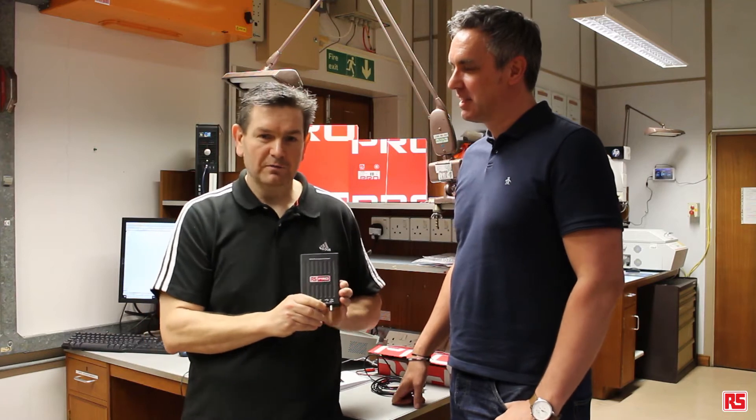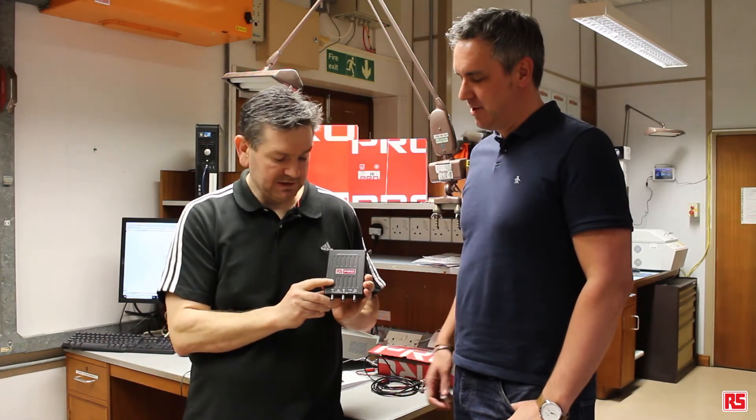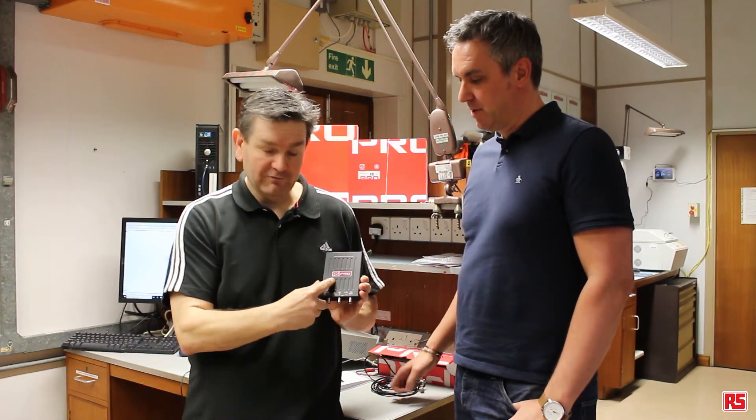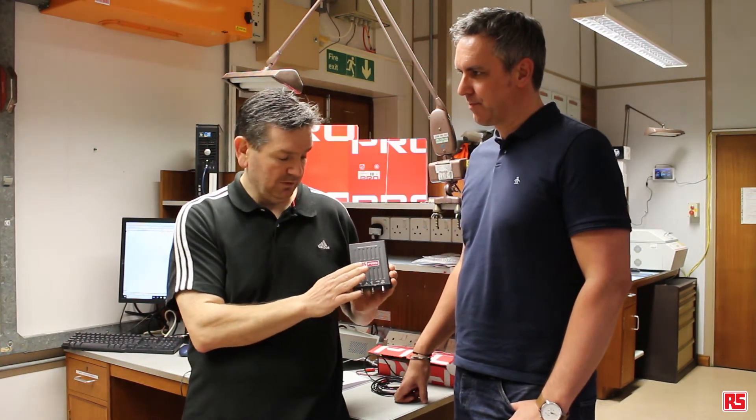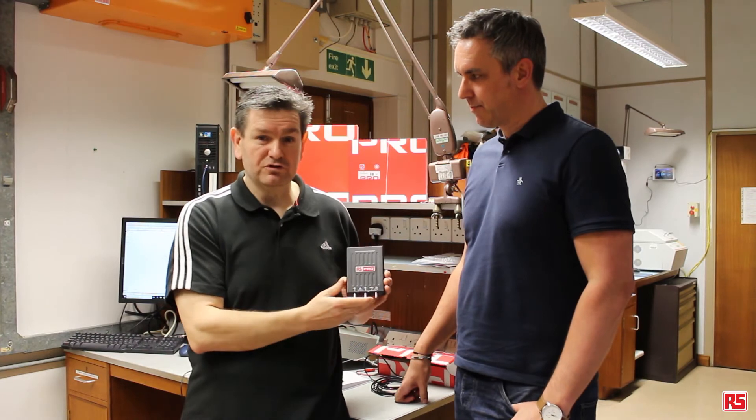Hi, Greg here from DesignSpark. Today we're going to talk about a USB oscilloscope, a nice little compact unit from RS Pro. I've got Paul Roffey here just to tell us a little bit more around the unit and why we've introduced it to the range.